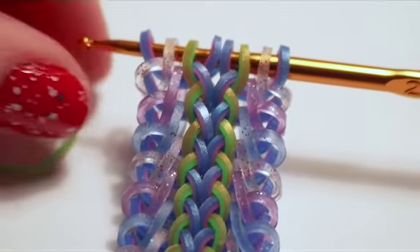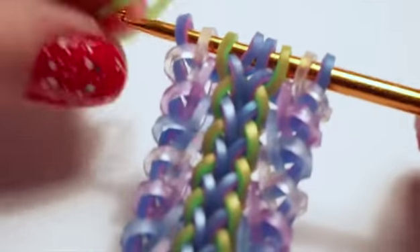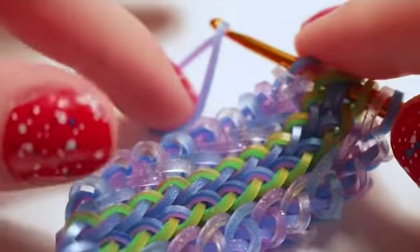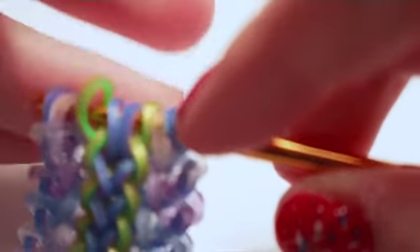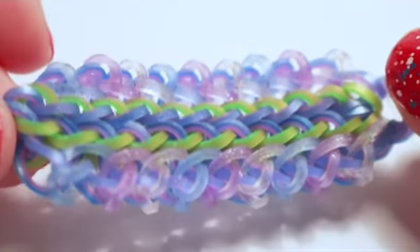To close off the bracelet, get to the point where you're just about to add another center band. Add the center band like normal, then add a band of your background color and pull it through everything on your hook. Attach your c-clip onto the remaining two bands on your hook, and you're finished — that is how you make the pinwheel lace bracelet.